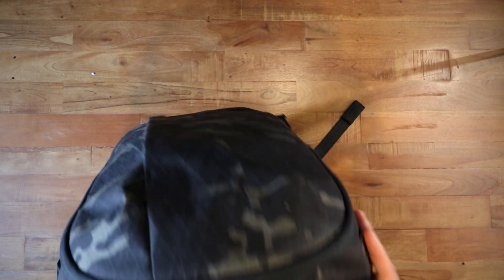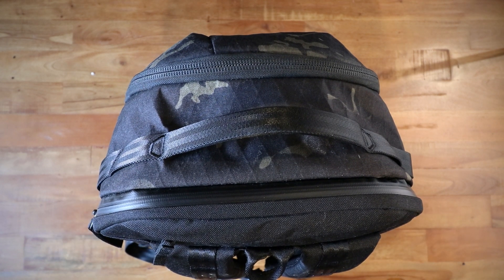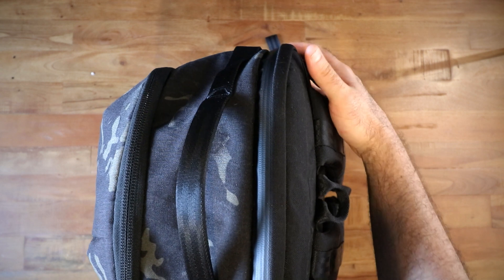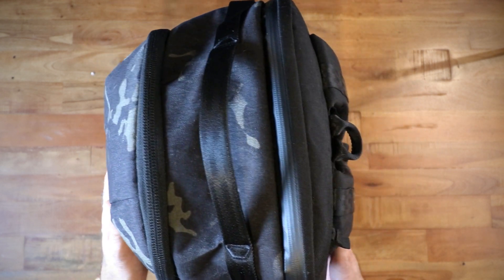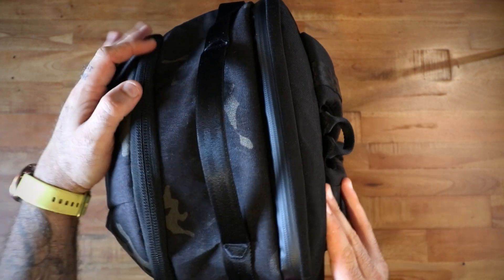I'm going to talk about the outside of the bag first. Yes, it does stand up on its own. It leans a little bit — perfectly straight would be like this and it kind of does something like that — but I think it looks particularly good as it does that.